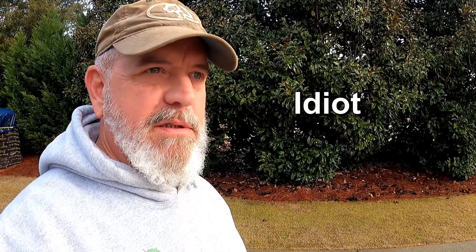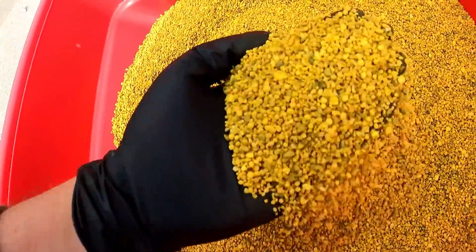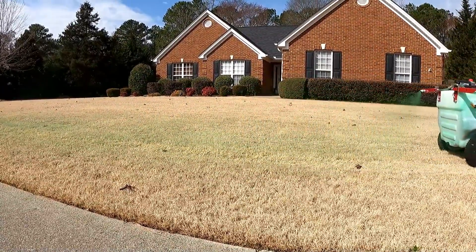I screwed up. I ordered the wrong product. I meant to order granular pre-emergent and I ordered pre-emergent with fertilizer. I'll show you that and then I'll talk about spraying pre-emergent and show you me spraying some. It was just a rough day yesterday, so hold on.